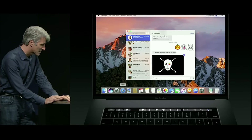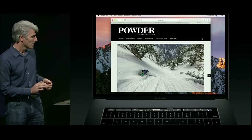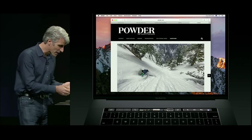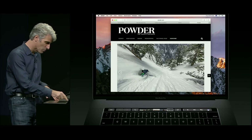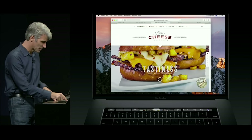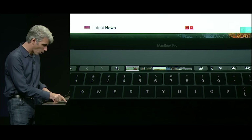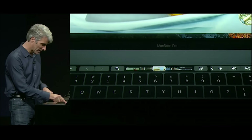Touch Bar is really fantastic for navigation in your apps. Here I've opened a Safari window that has multiple tabs and Touch Bar has transformed with a control for moving between my tabs. I get previews here — I can just tap and move through my tabs like this, or even slide and get a preview.